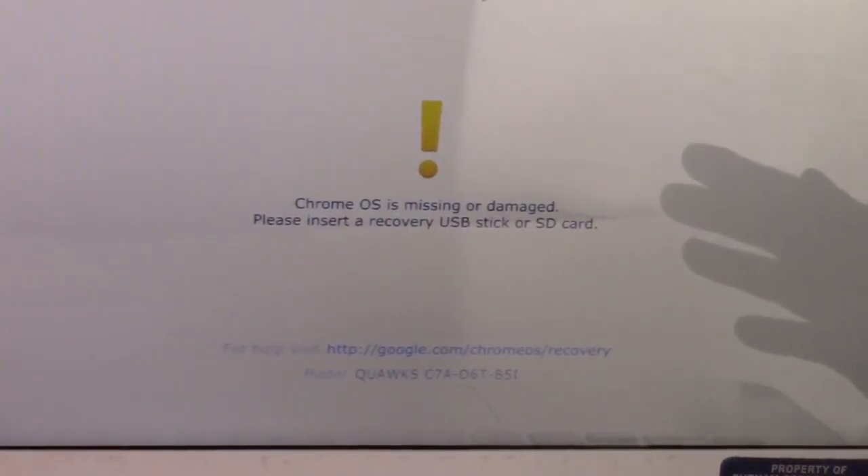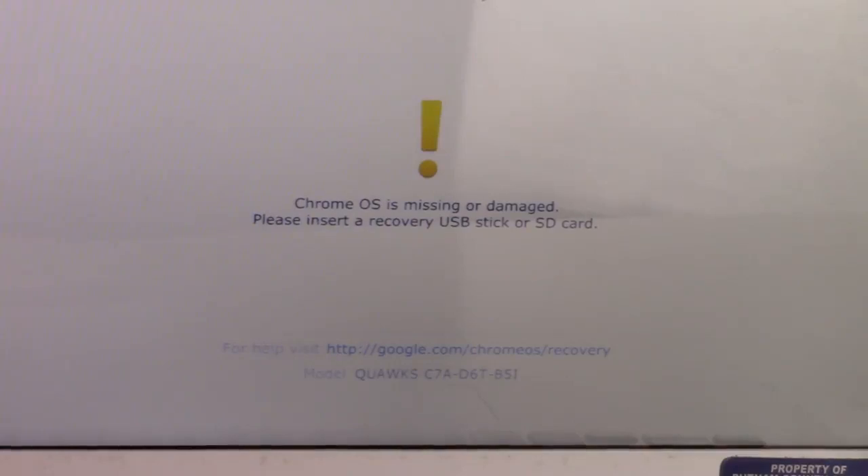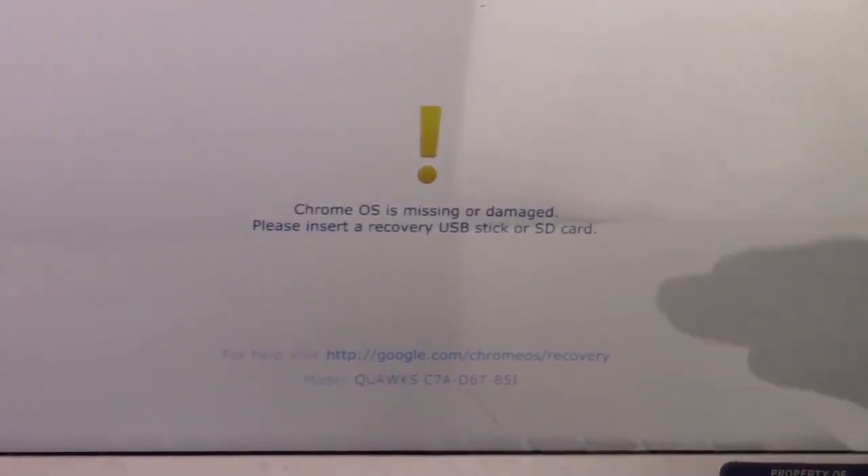We're going to pause showing you this method for a second and describe the third method, because this is where the information you need is. On the bottom of your screen you see a URL address — that's the third method. You go onto another computer with a USB drive, a flash drive, and you type in that URL address. It'll take you to a location where you select the option for Operating System Recovery or Operating System Reinstall. It will take you through a series of very user-friendly, easy-to-follow prompts, and it will ask you for a code found underneath the URL. You enter that code in, it will download the recovery software and install software onto the flash drive. You then bring the flash drive over to this computer, plug it in, and it'll do it by itself — just follow the prompts. It'll reinstall the Operating System by itself. That would be the third option.